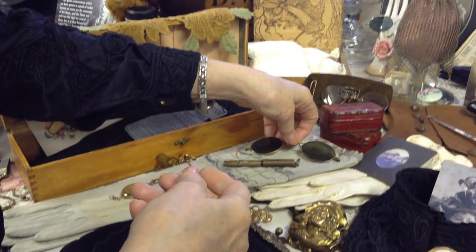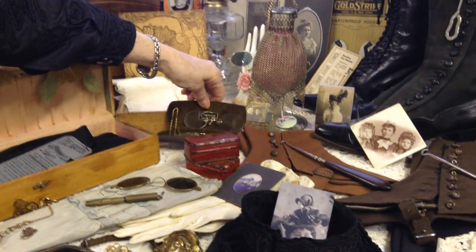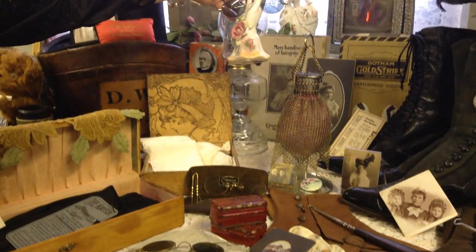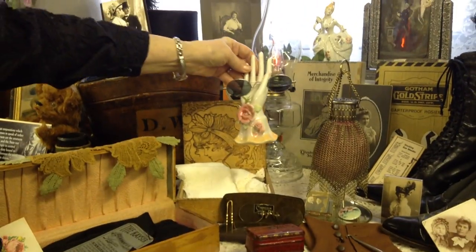Sunglasses — for those that say sunglasses started in the twenties, they started a little sooner than that. Here's another pair back here on the hands, another pair of very old glasses, but they're sunglasses.